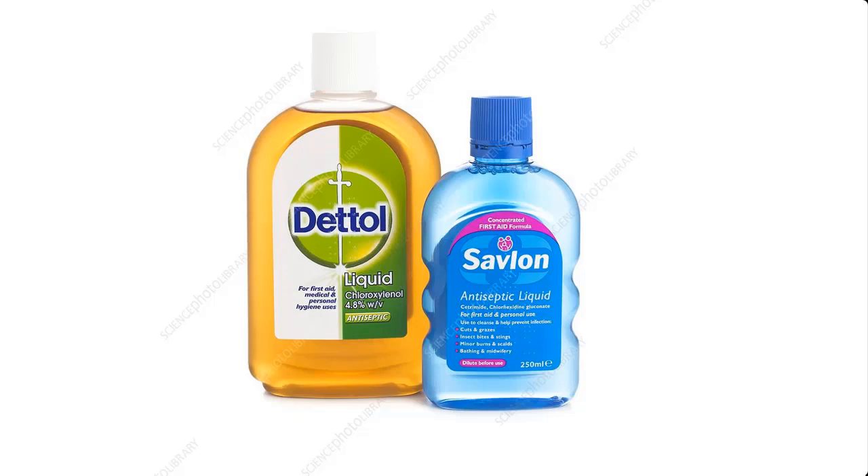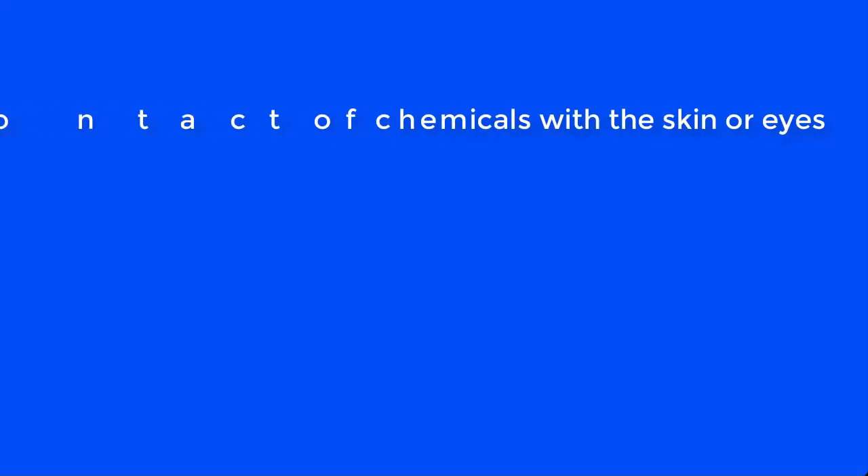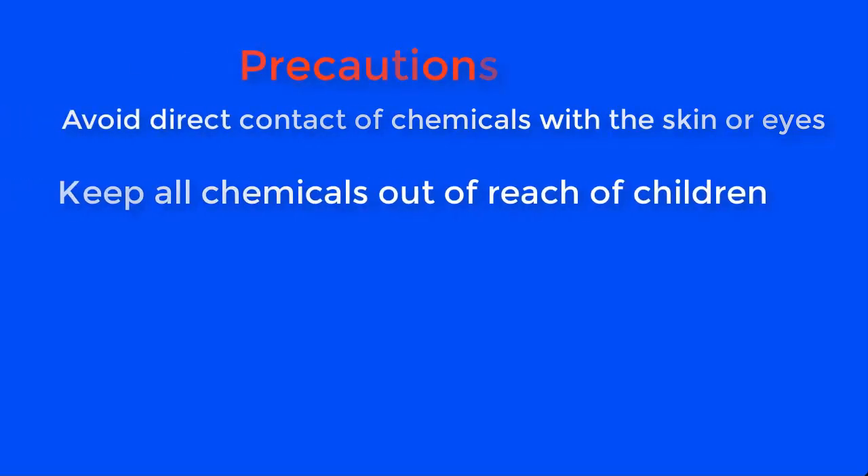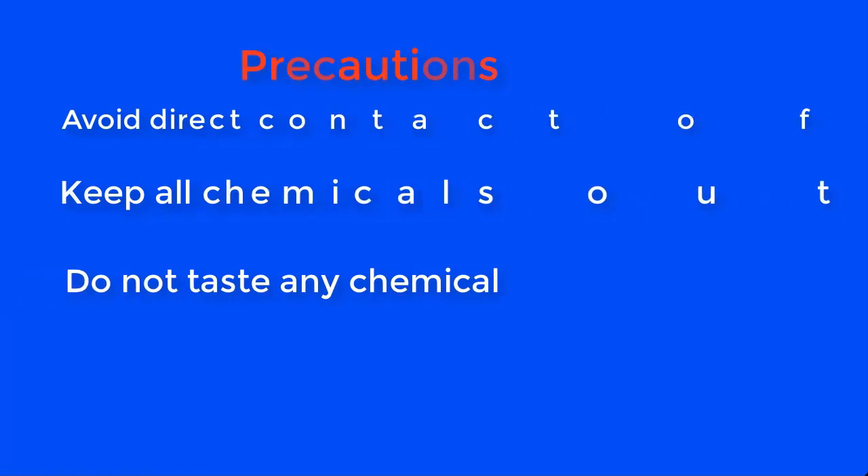Now before we go through the production proper, let's go through some of the safety precautions you will take as you do this preparation. Avoid direct contact of chemicals with the skin or eyes. Keep all chemicals out of reach of children and do not taste any chemical.